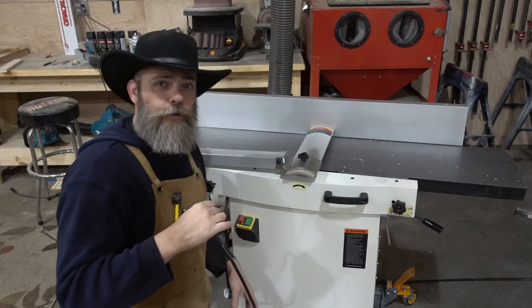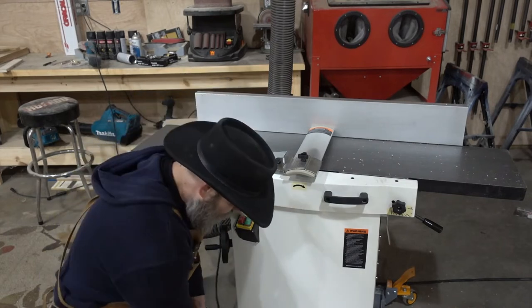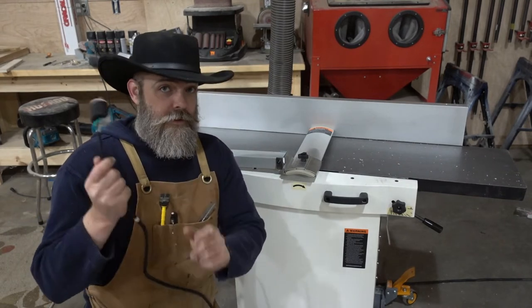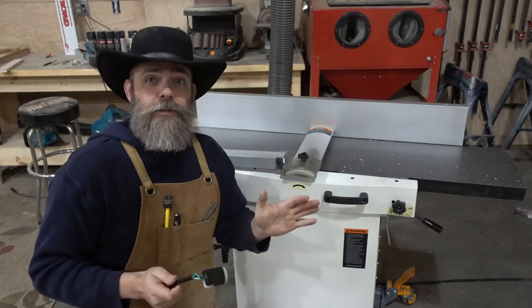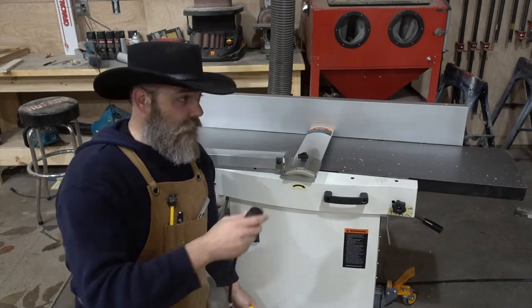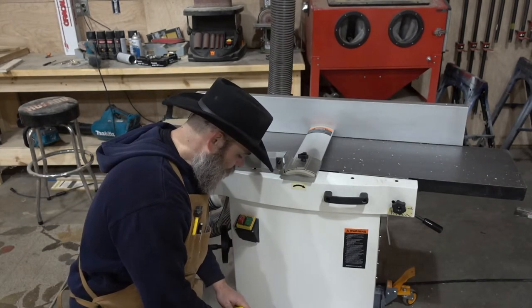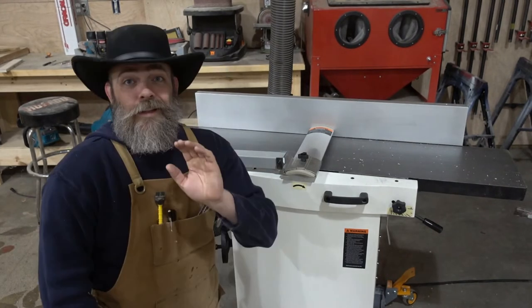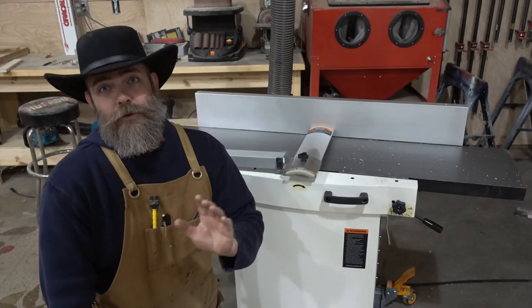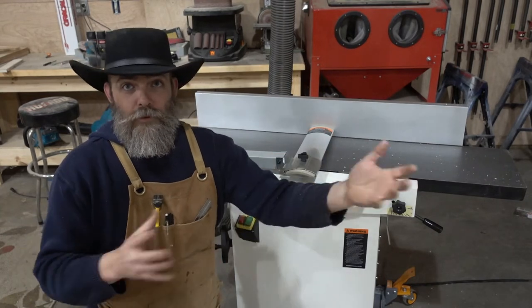First things first: this thing comes with a pretty short cord — only about four feet long — and you will need to make your own. I had to as well. You'll have to splice on an end. This is 220V and it will not work on 110, period. What I did was extend my cord with another 15 feet from the wall and splice on the appropriate 220 end. So that is a prerequisite — you need 220, and you will have to put on your own end. The cord is pretty short, so you'll probably have to make your own to get it where you need it.